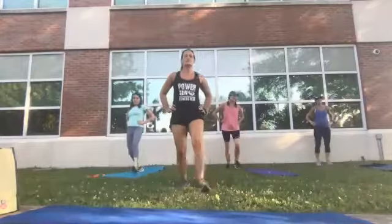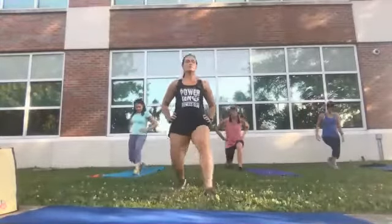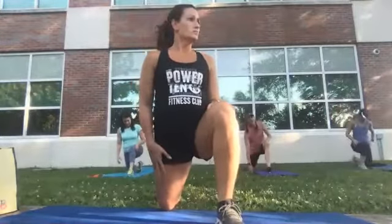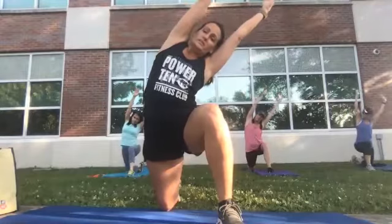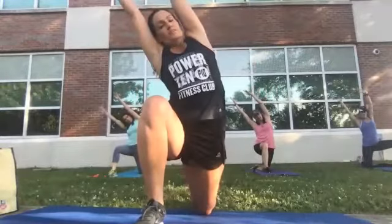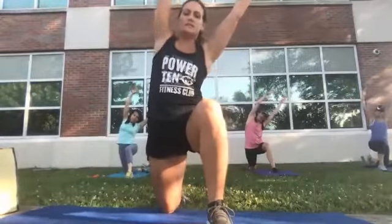Slow lunges, alternating, for ten counts. On the last one, go down and stay down there, lean forward and stretch out your hamstring. Reach up for the ceiling or the sky, then lean over towards your knee. Come back and switch — leaning forward, then raising, reaching for the sky, then over. Switch legs: forward, reach, extend, and over.